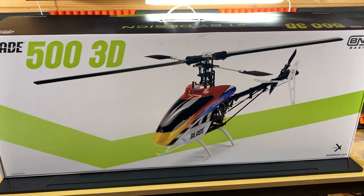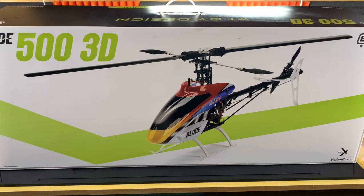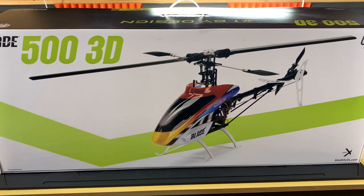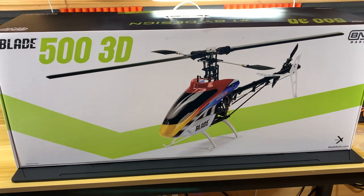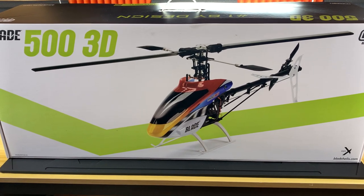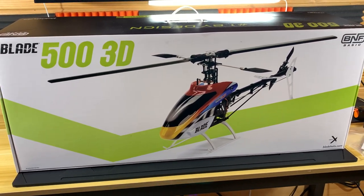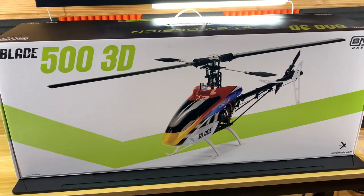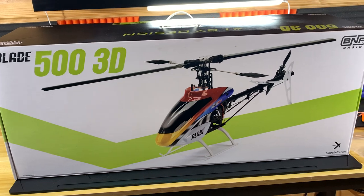Me and the Blade 500 3D crossed paths once again. A gentleman bought this thing brand new all those years ago and never used it — he wasn't quite confident enough to fly it, knew his limitations, and made the hard decision to put it in the box and not touch it. He's now trying to get back into helicopters with newer flybarless technology and SAFE, and I was more than happy to buy it from him. I got it for a great deal and I'm very pleased to own it.